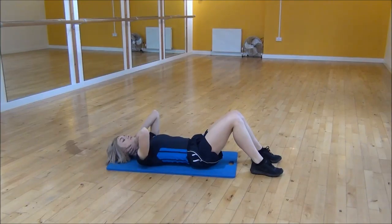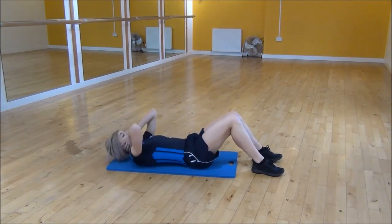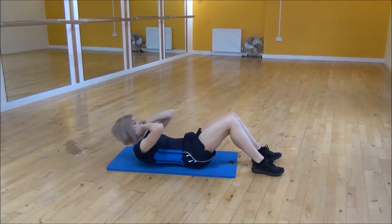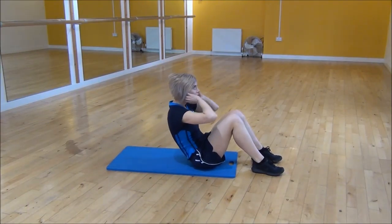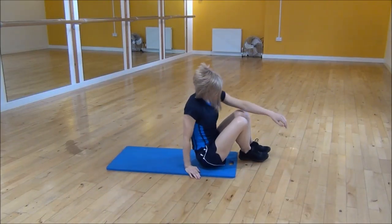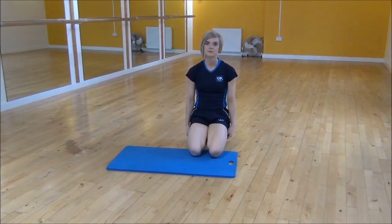And as you come up, you're going to twist to both sides. So squeeze and lift up, twist, twist, come back down. You're really going to contract your abs as you're coming up and then twist as much as you can. And that's the setup of the weak twist.